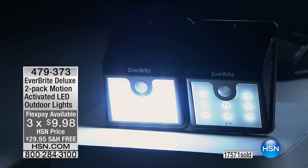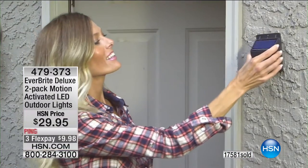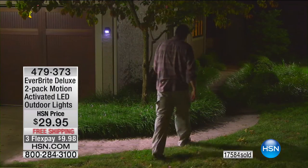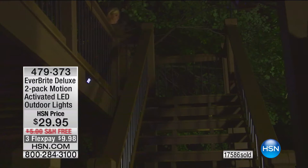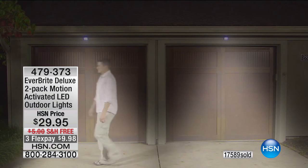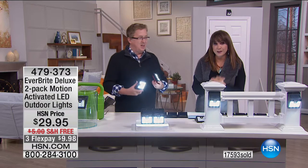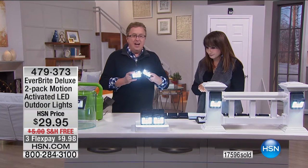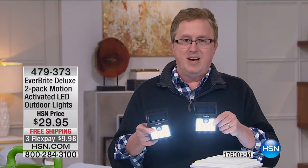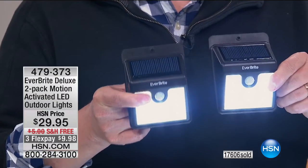If you've seen the infomercial, we have double the LEDs in each of these lights — already a double whammy bonus compared to the infomercial. If you're just joining us, think about solar power. If you've gotten solar lights in the past and found them wimpy, these are the new generation.